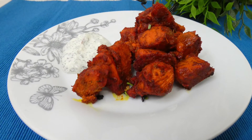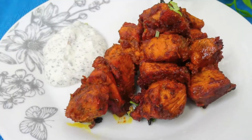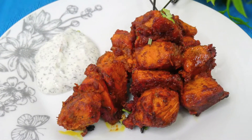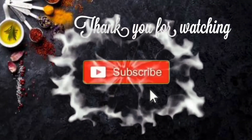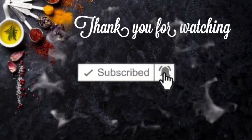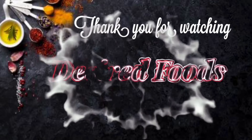I hope you like this recipe. If you do, please give this video a thumbs up, and if you haven't already subscribed to my channel please do — I upload videos twice a week. Hope to see you in the next video, bye!